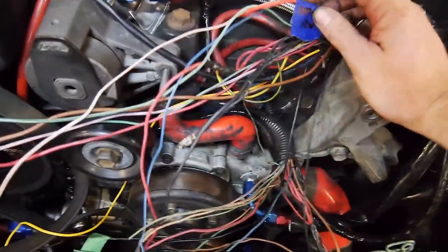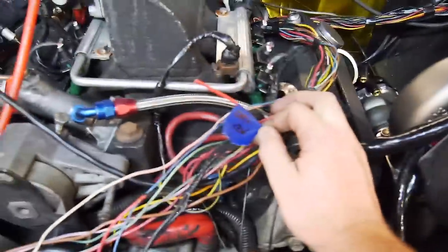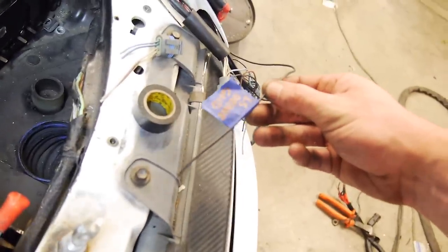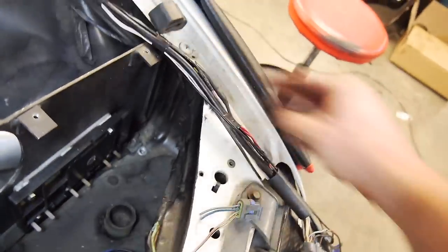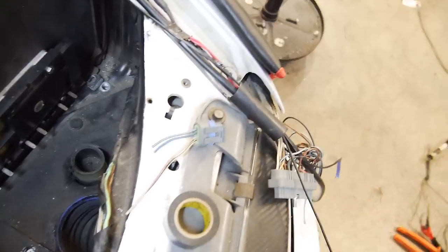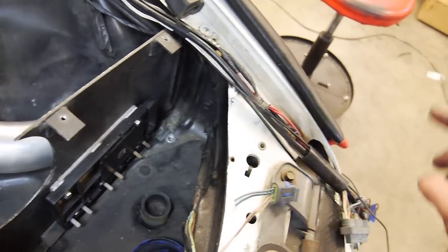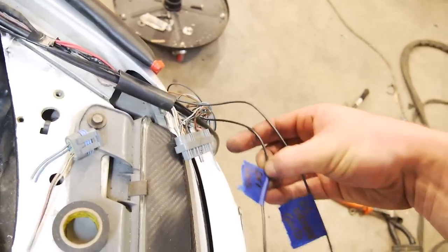I'll just show you guys the extra cables I've basically run in. Appearing in the loom here is the DFI's power, so it goes around and down to here. I've also got the LS driver ground - that comes out of the 7-core wire as you saw. The LS driver also takes its power from the DFI power, so that is somewhere in the loom here. And I've also got the DFI ground.